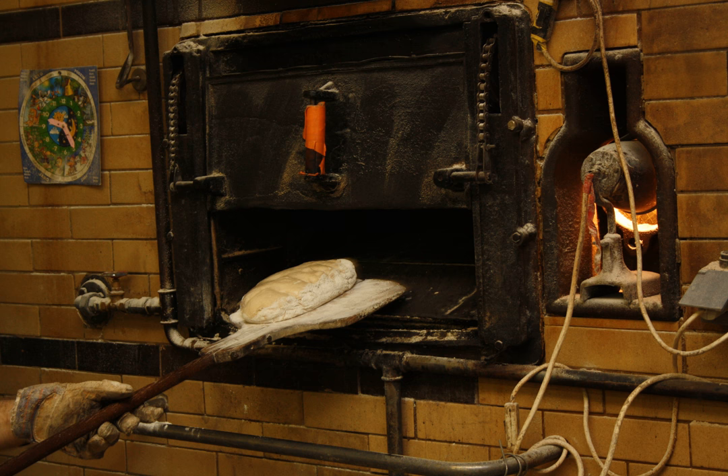A peel's intended functions are to transfer delicate breads, pastries, etc. into an oven where transferring them directly by hand could deform their delicate structure; allow food to be placed further back in an oven than could normally be reached by the baker; keep the baker's hands out of the hottest part of an oven, or prevent the baker from burning their hands on the hot baked goods.